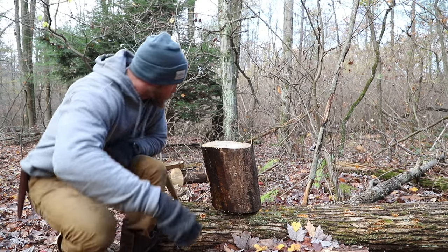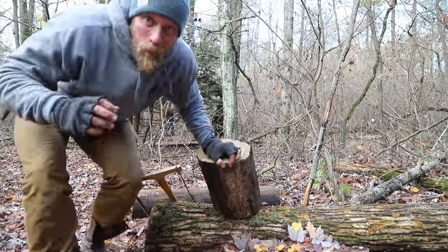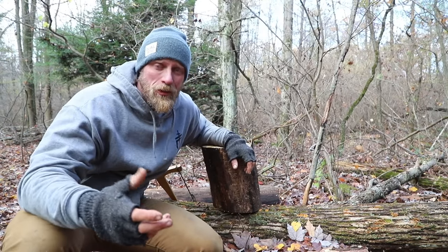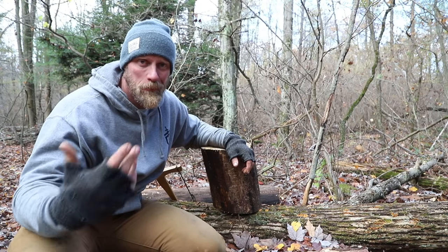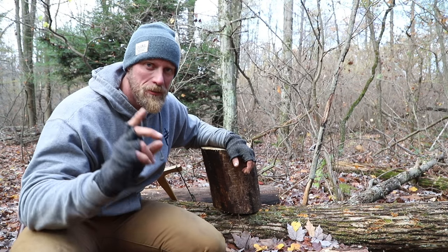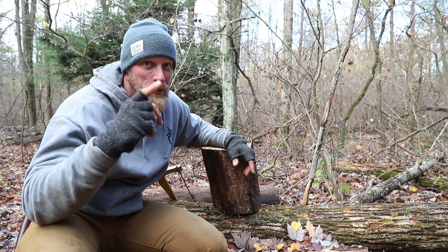What if we had to split out an even larger log? What if we had to split that out and we don't have metal wedges? We need to make boards or we want to make something and we don't have our bigger axe. It's definitely doable — it's not ideal, but it's doable and I'm going to show you right now.